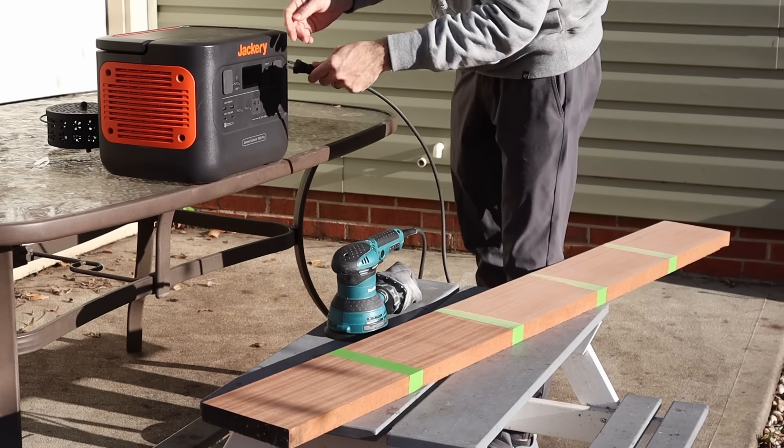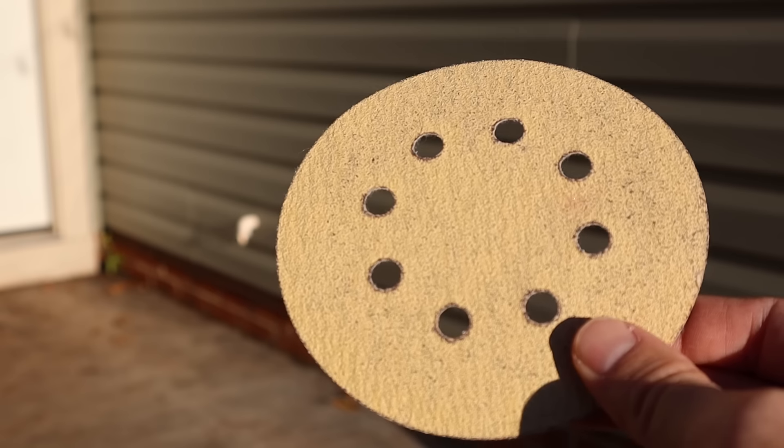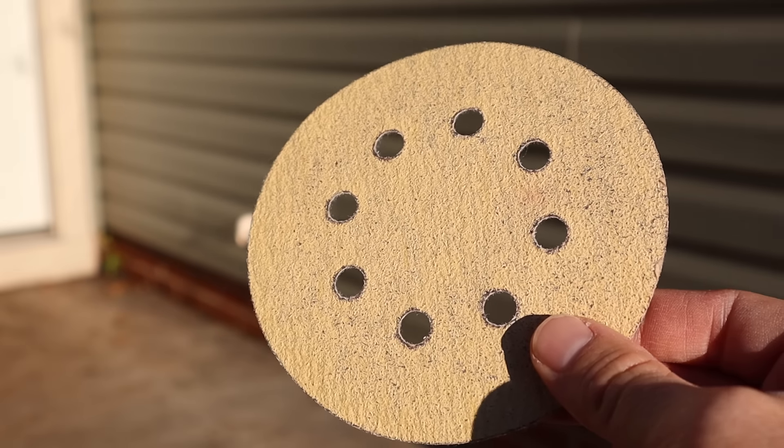While I'm out here, since it's a lovely day, I figured why not show everyone how bad cheap sandpaper from Amazon actually is.